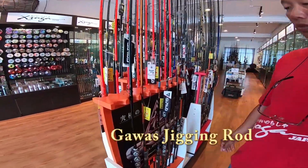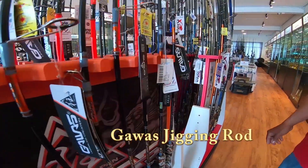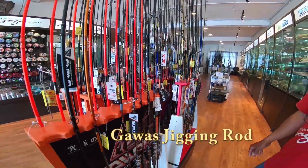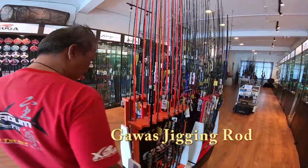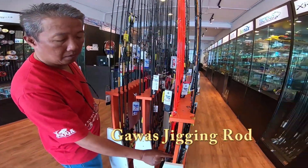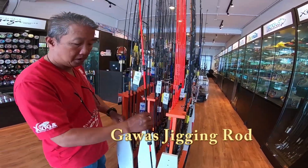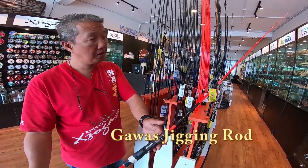The Gawas range of jigging rods. This is the Benzaro. And of course this is the jigging BC series — so four jigging rods in total.